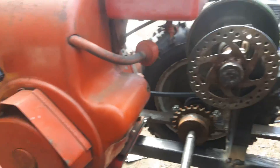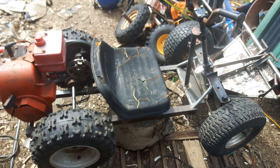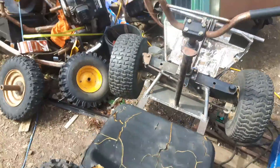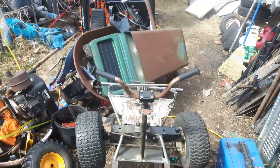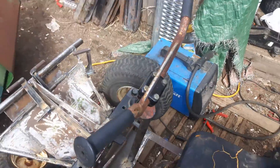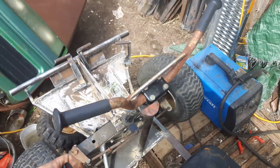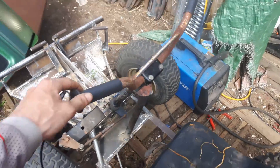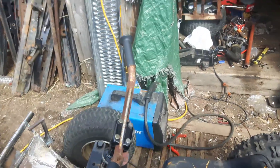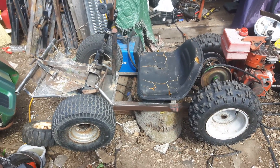Everything else fits nice and tight. This entire thing is not big — it's probably about four and a half feet long, maybe, and probably 30 inches wide, if that. The bars fit better backwards because when you sit on it you're crunched up pretty good, and with them the other way your elbows end up in your stomach. I'll put them like that for now, and I'm eventually just going to make straight bars so it'll at least look right.